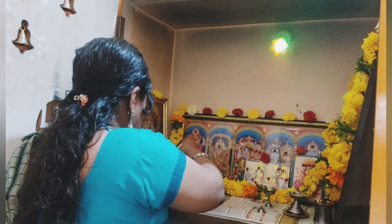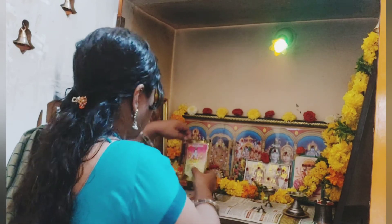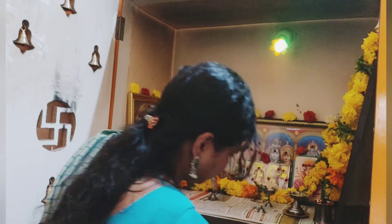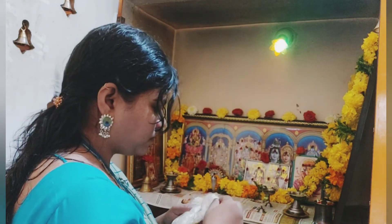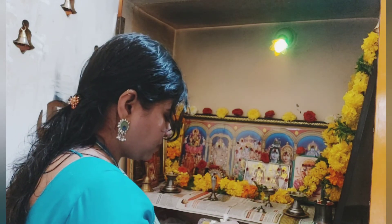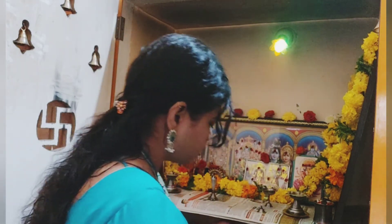Lakshmi Devi is a very good thing. I will tell you that Lakshmi Devi is a good thing and I am very happy to do it.